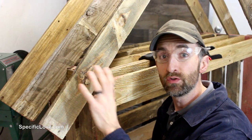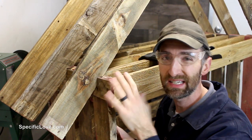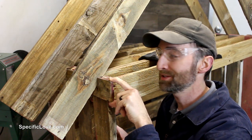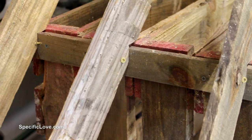When attaching the roof onto the main structure, you might find that some of your notches aren't exactly even. You can always put some shims in there to make that work, and then secure everything up. I then used some additional screws to secure the frame in place.